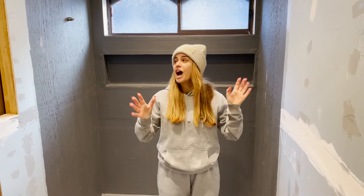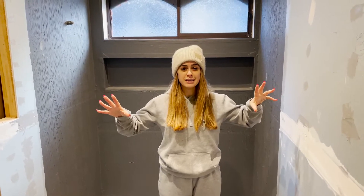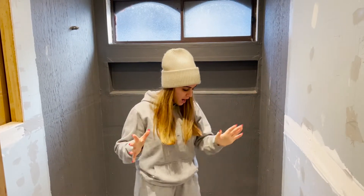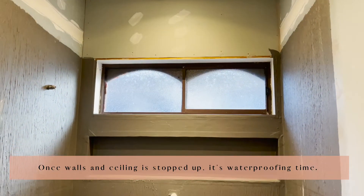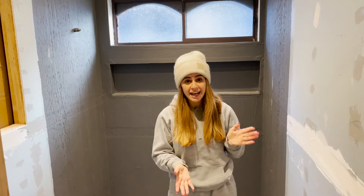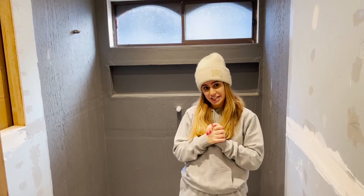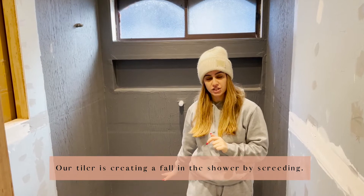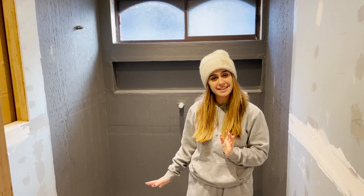Our walls are all in now, which is really exciting. You can now see the shape of the room coming together. Our waterproofer came through on the weekend and has completely waterproofed — it's all nice and dry. Our tiler Adrian is actually in today. He's creating the fall into the shower, and then we can start tiling later in the week.